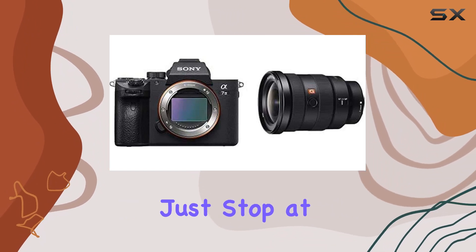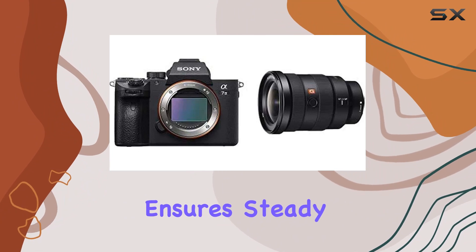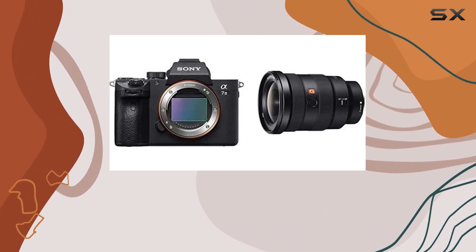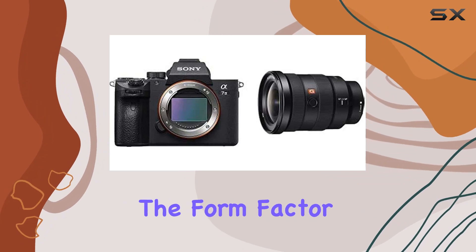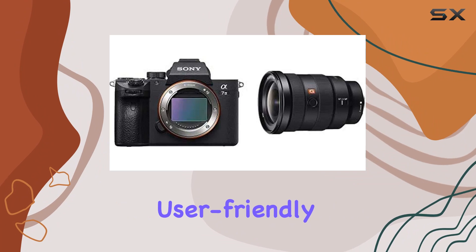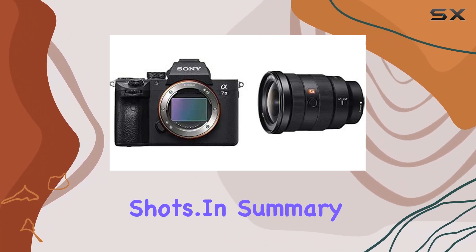The Alpha 7 III doesn't just stop at imaging capabilities. Its optical image stabilization ensures steady shots even in challenging conditions, making it a versatile tool for photographers on the move. The form factor, true to the mirrorless ethos, is compact and user-friendly, complemented by a 3-inch LCD for easy framing and reviewing of shots.